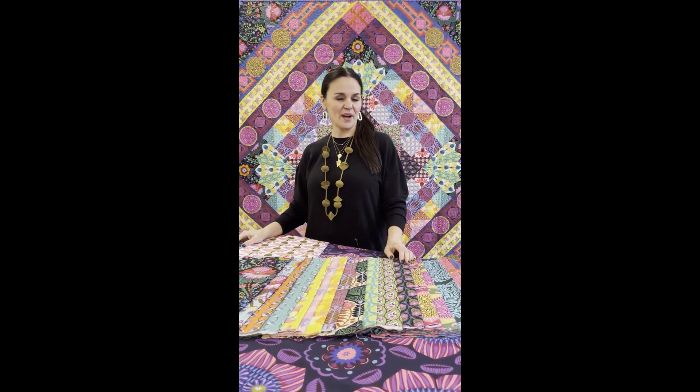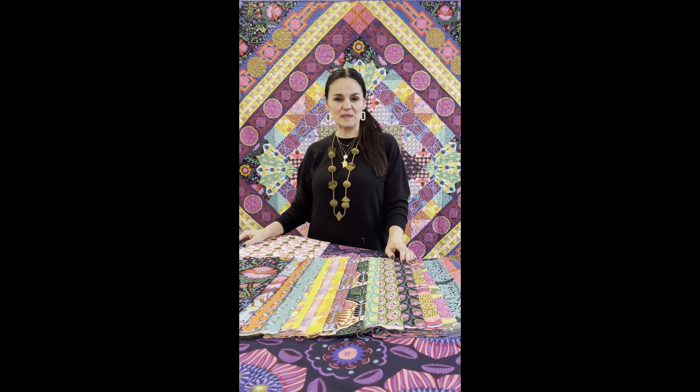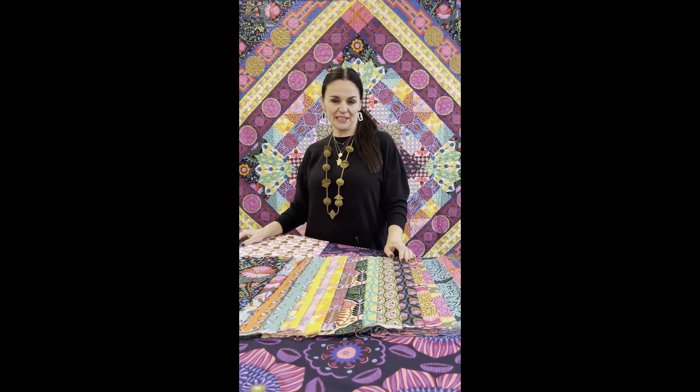Hi there. I want to share the inspirations behind my Brave collection. Why would I call a collection Brave?